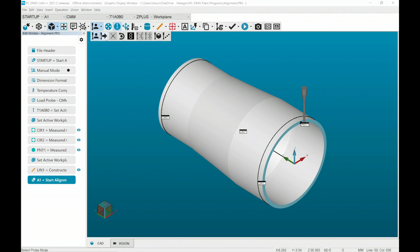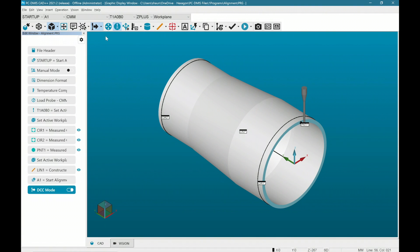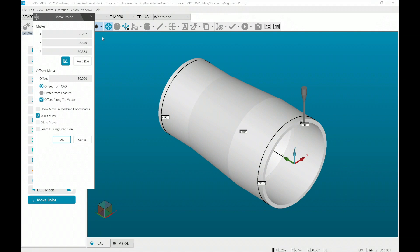Now I'll switch into DCC mode and pick up the actual datum features to complete the DCC alignment. For this part, the datum A and datum B features are cylinders on each end with the face of the larger diameter as the CAD origin. Before we get started, I always want the CMM to move to a certain point above and in front of the part, so I'll set that with a move point.